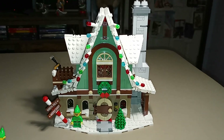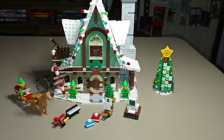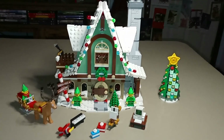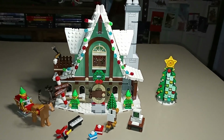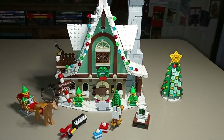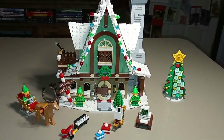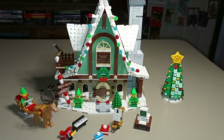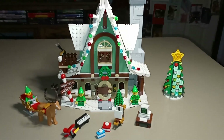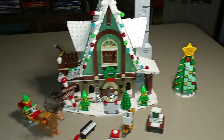Overall, this set is a really nice addition to the Winter Village Collection from LEGO. There are tons of great details and I love the look of the building itself. Obviously this is a more fantasy-oriented building than some of the other sets we've gotten in the past that actually fit into a Christmas village setting. This more fits in with Santa's village, alongside the Santa's Workshop set from several years ago and the Elf Clubhouse, as well as the gingerbread house that could fit into that fantasy theme. But still it looks really nice and would look fine next to any of the other Winter Village models.